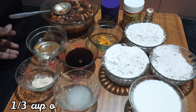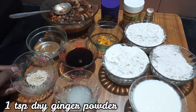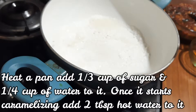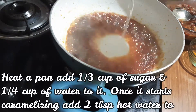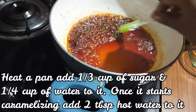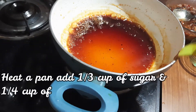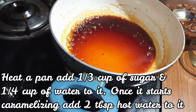Add 1 cup of oil, 1 tablespoon of sugar, and 1 teaspoon of lemon juice. Add 1 tablespoon of caramel and mix. This is the caramel — it is ready to use.